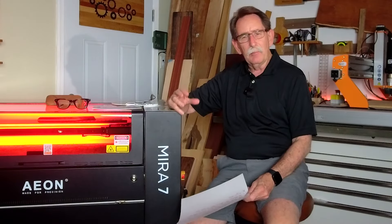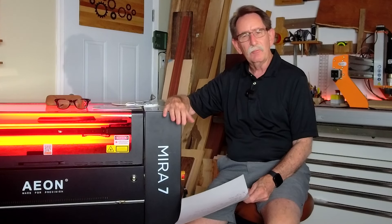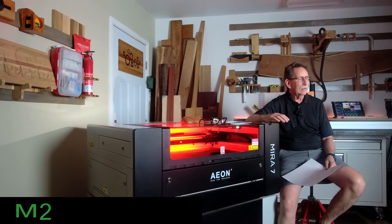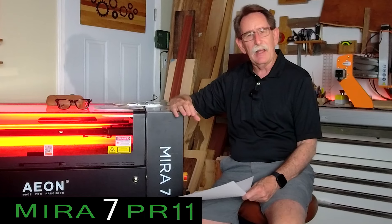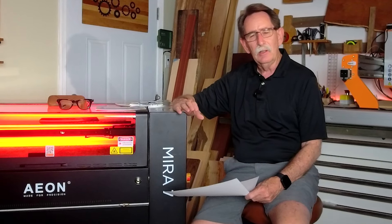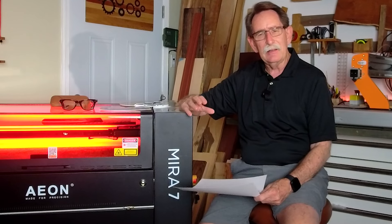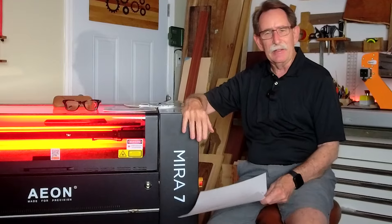I wanted to share my story of how I made the selection for my second CO2 laser. I'm sitting here right now with my Eon Mira 7, which was my first laser. It has filled my needs. Everything was perfect. I have had no mechanical, no electrical issues, and I have not even had a laser tube failure with this machine. I love it.